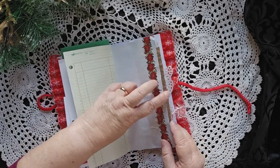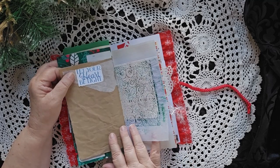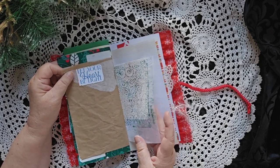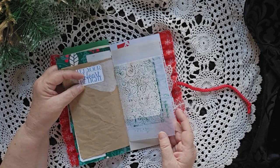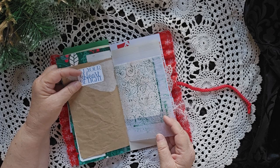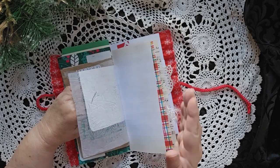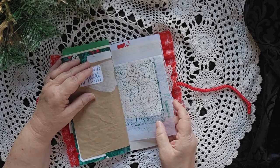A little bit of poinsettia trim. Some writing places. Some craft paper. Writing spaces. This was a jelly print — a ghost print. It's a jelly print ghost print.